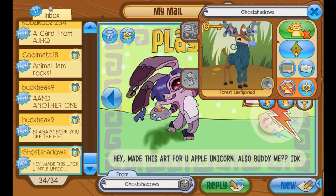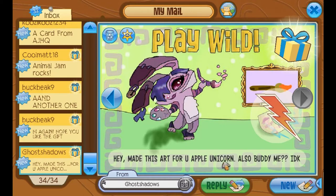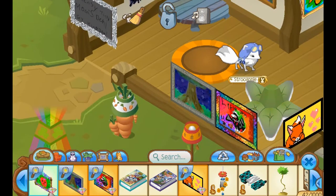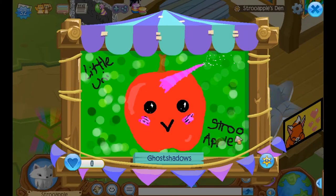Another one from Ghost Shadows says: Hey, made this art for you, Apple Unicorn. Also, buddy me. This is the second one in a row. Don't worry, I buddied you. There's another gift — it's a masterpiece! You just said you made art for me and I'm still surprised. It looks like a cute little strawberry apple guy. Oh my god, Little Uni Strew Apple. Wow. Thank you so much. He's got the unicorn thing and all the magic and glitter. I love it so much. Thank you so much, Ghost Shadows.